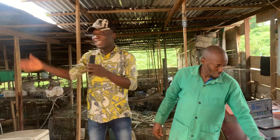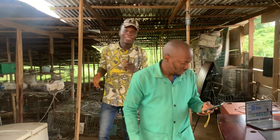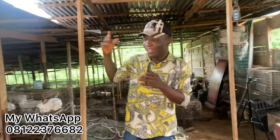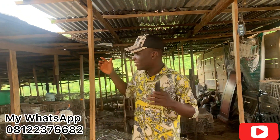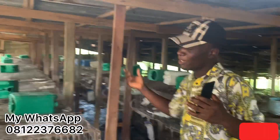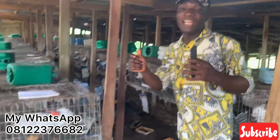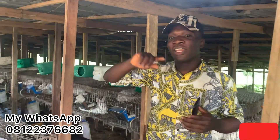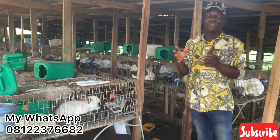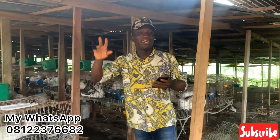Thank you guys for watching. Watch the next episode of this farm visit — we are going to be talking a lot more and have a lot of questions to ask him that we are going to learn from. This is the whole farm setup and we visited today to learn a lot. If you are new to the channel, do well to like, subscribe, turn on the notification bell, and share this video with other rabbit farmers so they can also learn. Thanks for watching — have a nice day and peace.